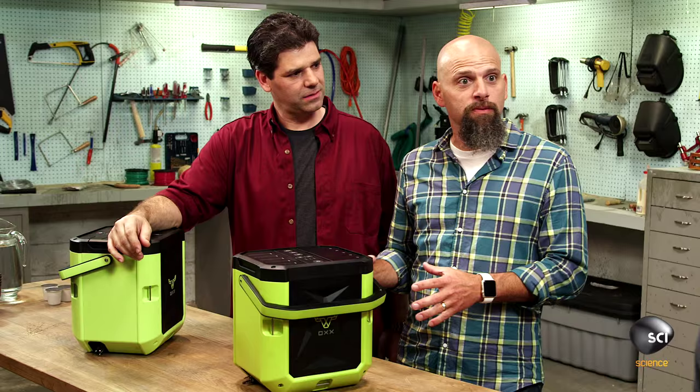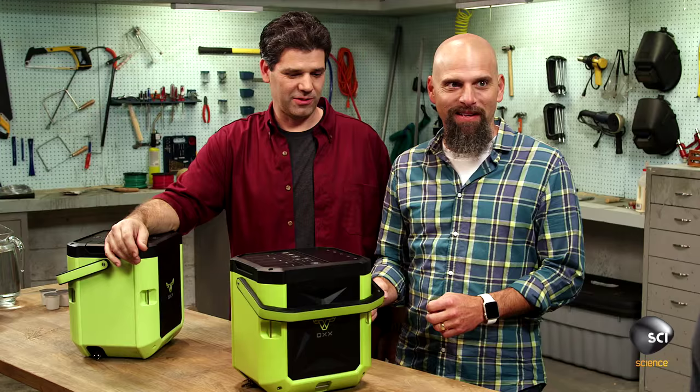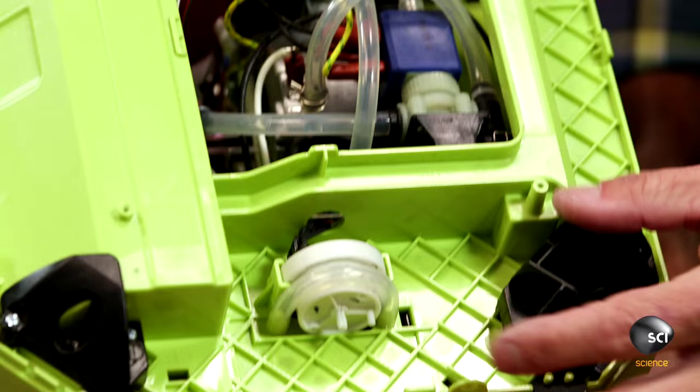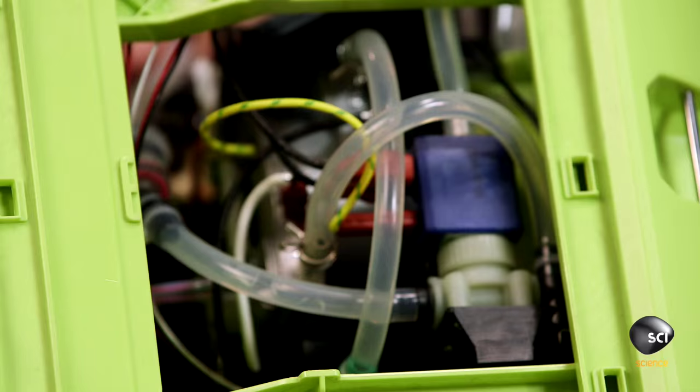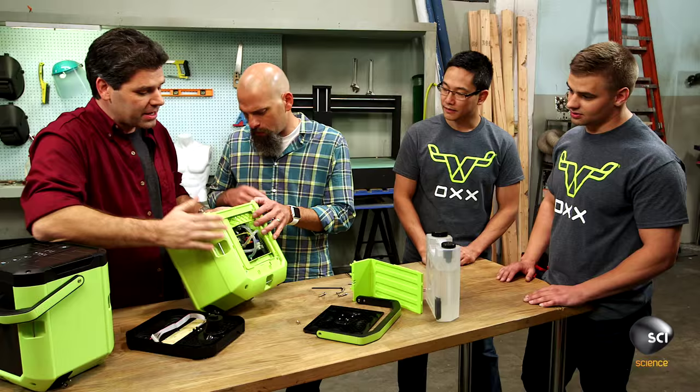This thing sounds awesome, and it actually looks really awesome on the outside. I want to see what's on the inside. I love taking stuff apart. Is this all silicone tubing in this thing? It is. Nice. That's good quality stuff — it's not going to degrade.